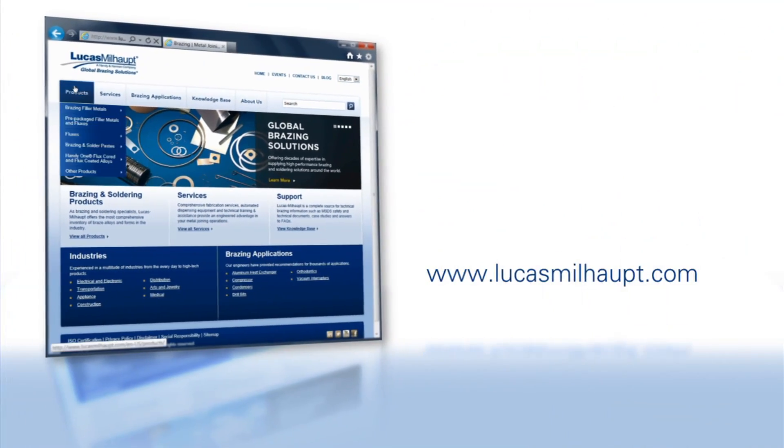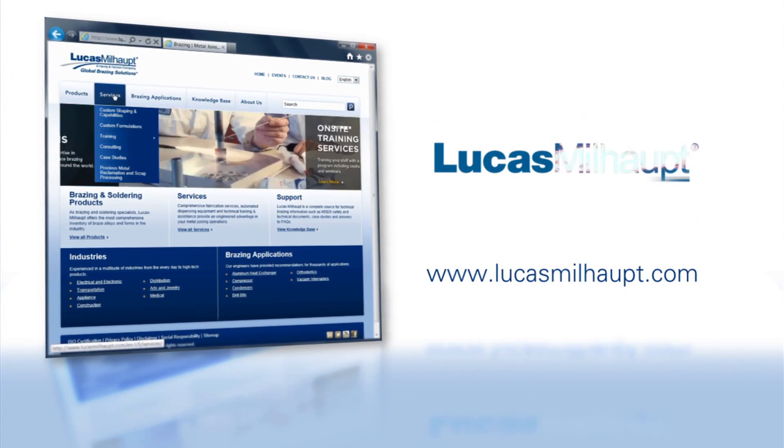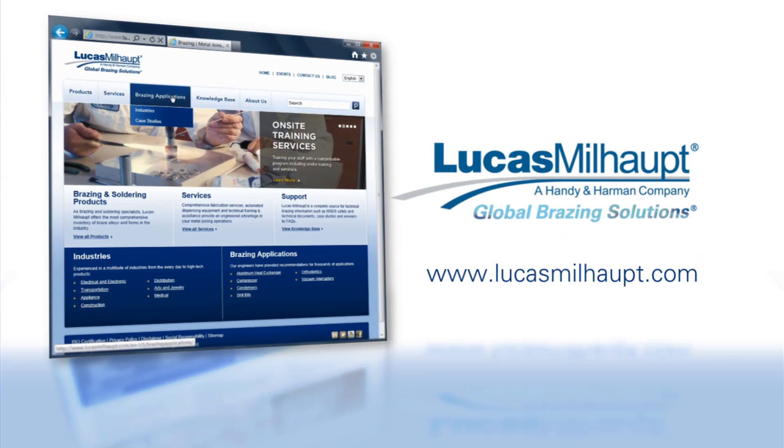For more information on brazing, please visit our website or contact your Lucas Milhop representative. Thank you.